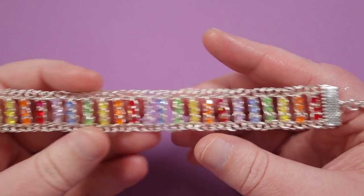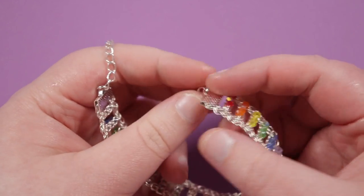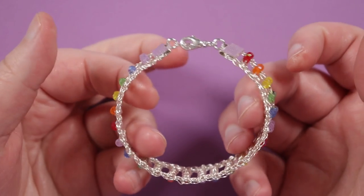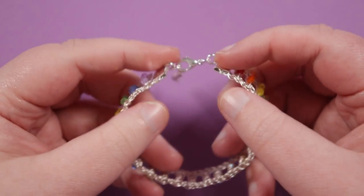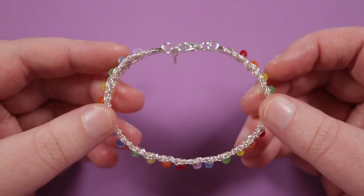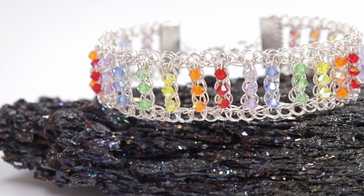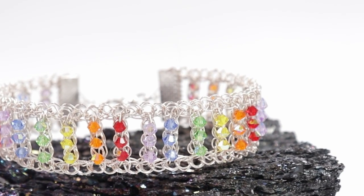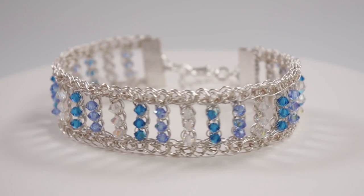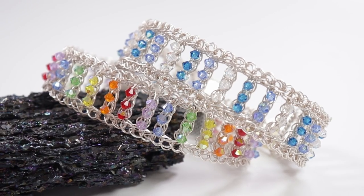The ribbon ends have little loops where you can attach your findings. Once you've added your clasp, it's time to shape the bracelet. It is a soft bracelet so it will naturally shape around your wrist, but I like to gently encourage it to sit nicely. Just gently shape it how it would sit around the wrist until it looks just right, and then you have your finished bracelet ready to wear — a really cute and elegant rainbow you can wear around your wrist made just using wire crochet. If you want to check out other wire crochet designs I have a playlist on my channel — link in the description below. Thank you so much for watching!